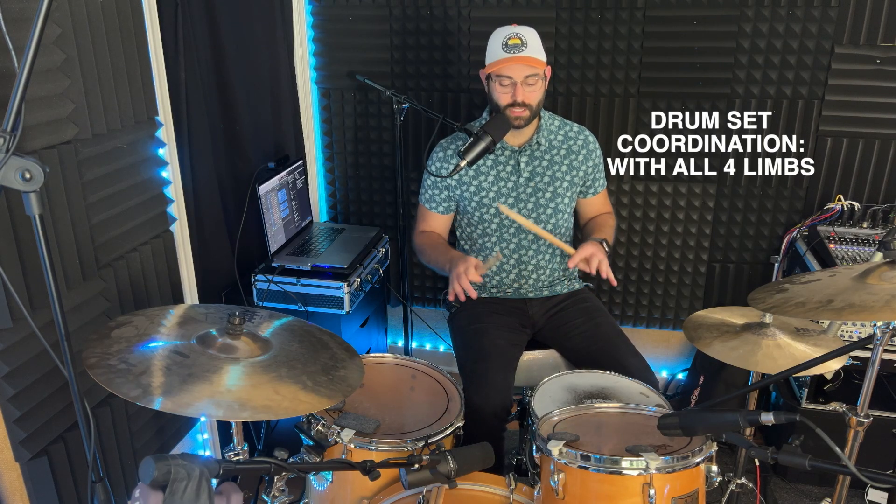Here are three ways to improve your drum set coordination with all four limbs. First one.